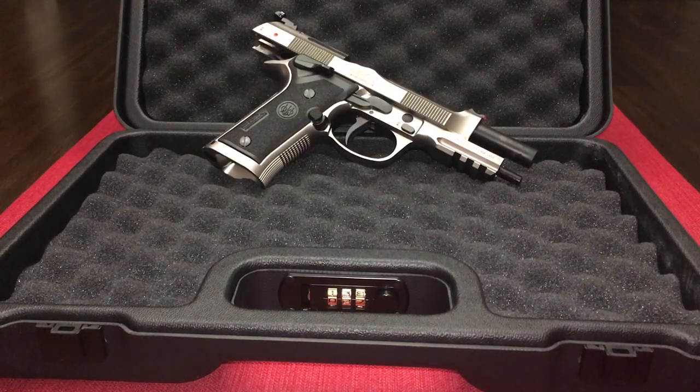Hey guys, it is the new gun guy here. Wanted to give you guys a quick video just on how to decock this Beretta 92X Performance, because it does not have a decocker on it. It has a safety but no decocker, and some of you guys might know how to do this already. Some of you might not.